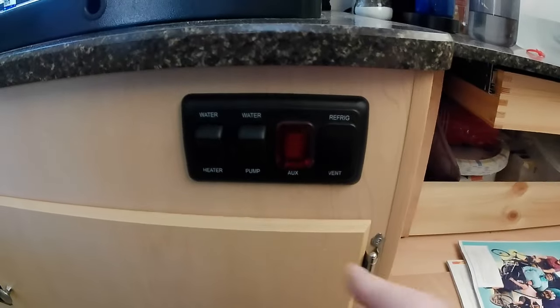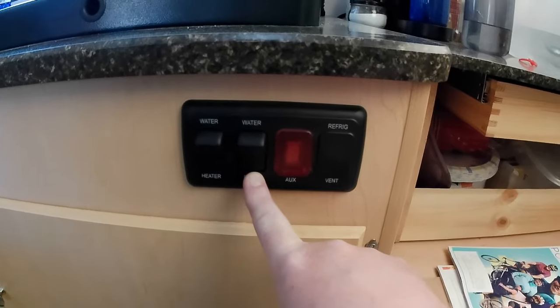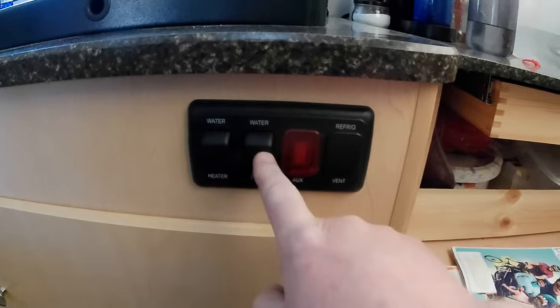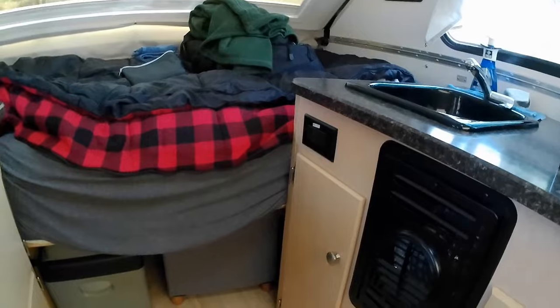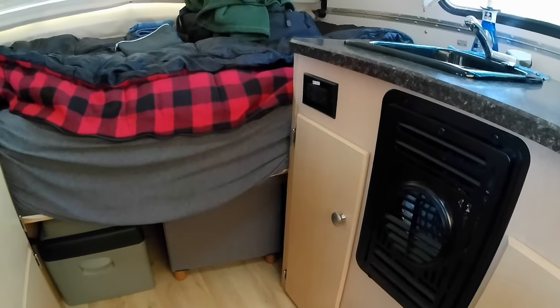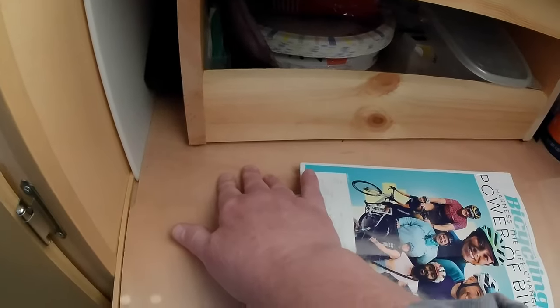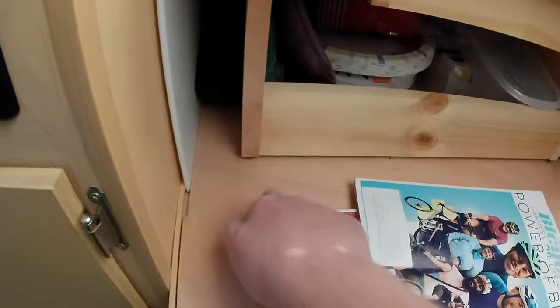These are switches for your water heater and water pump. If you aren't hooked up to shore power or water, you can use the water pump. It's got an 11-gallon water tank over under that side of the bed — that's where the electronics are too, the circuit breaker and inverter. Under here is where the water heater is. If you ever need to get to it, you just lift this up — it's freestanding — and there's your water heater storage under here.